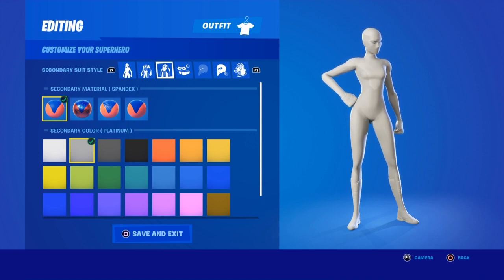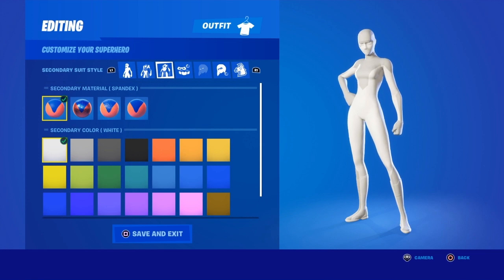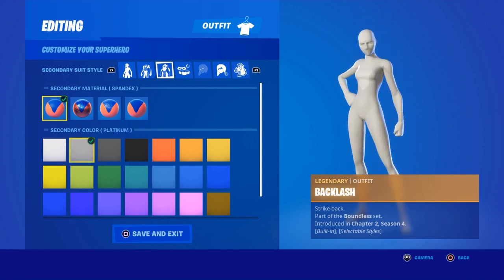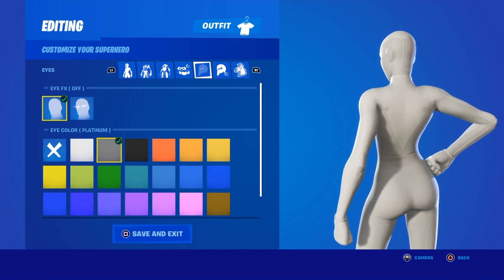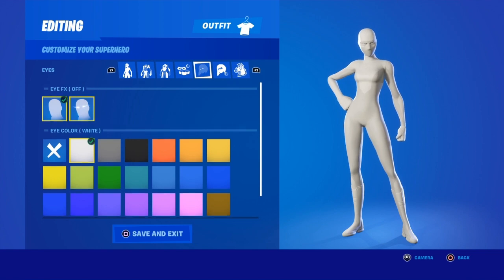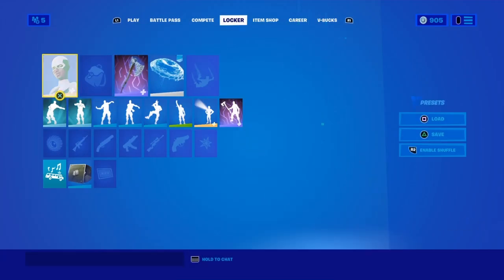I use Spandex for both materials because it looks the best. I use Platinum for both colors as well — you could use White for one of them, but it's not going to match as much. Platinum on Platinum still looks basically white. For the eyes, you want to make them White or Platinum — I like White. I don't like having any effects, and the other settings don't really matter.